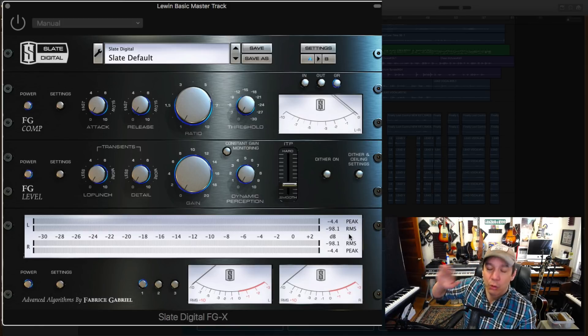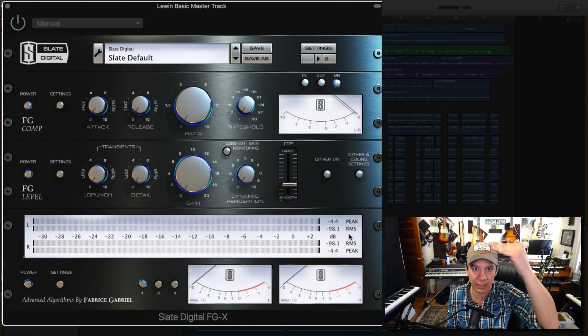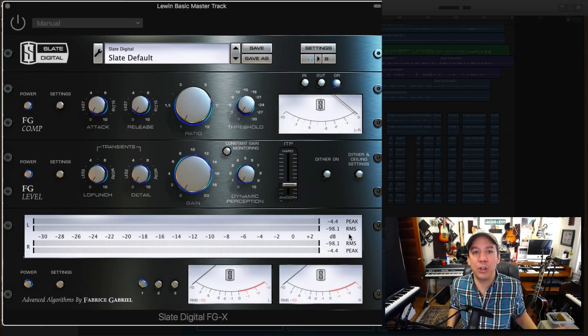So we're going from around negative 100 up to zero, and negative 10 RMS is what we're looking for. A little bit over that we can live with as we get closer to negative 9, but negative 10 is the target number.